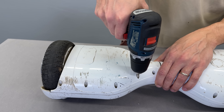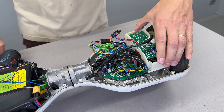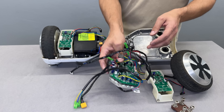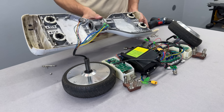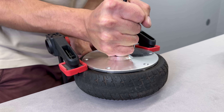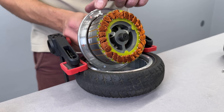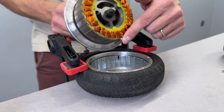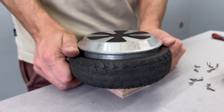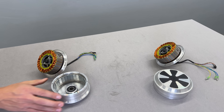I'm kicking things off by tearing this hoverboard down to its core. Every single component is coming out because I'm reusing both motors and electronics later. The motor needs to be cracked open by loosening six bolts and with a bit of force wiggling the internal rotor out. Those windings were held crazy strong with the internal magnets, so be ready to use some muscles. Now we can ditch the rubber tires and get the metal rims ready for their new life as a single wheel.